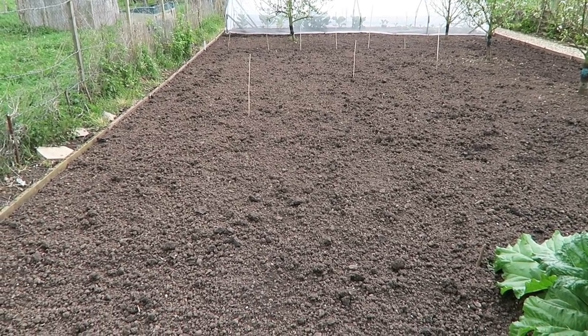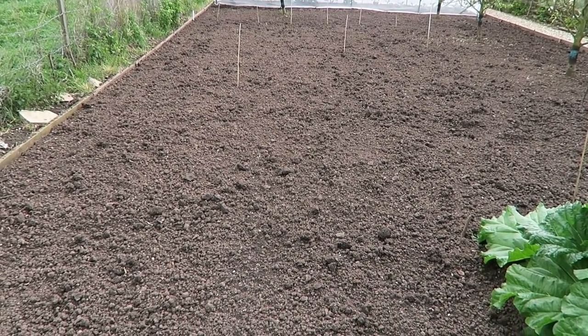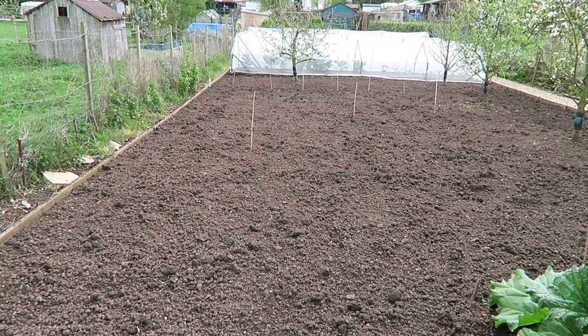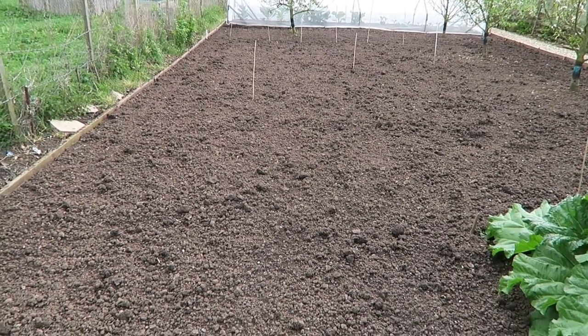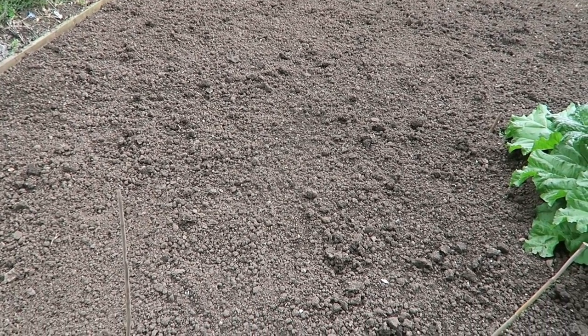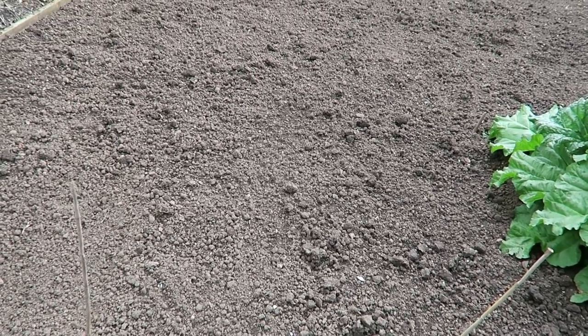This is the plot we put the potatoes in yesterday. Diane and I planted them between showers. The canes represent where the rows are. When we come to ridge them up and the soil is drying out it'll set pretty hard, so you have to go between and loosen the soil - cultivate between the rows - so we can ridge them up later.